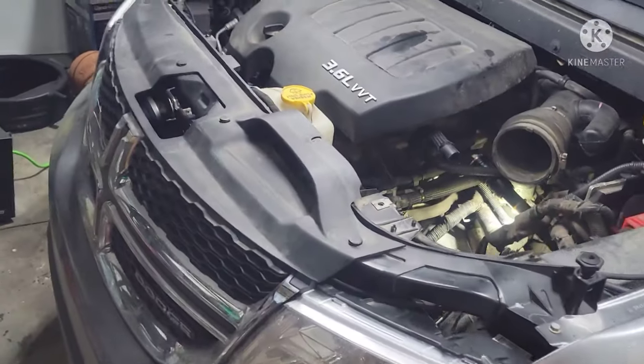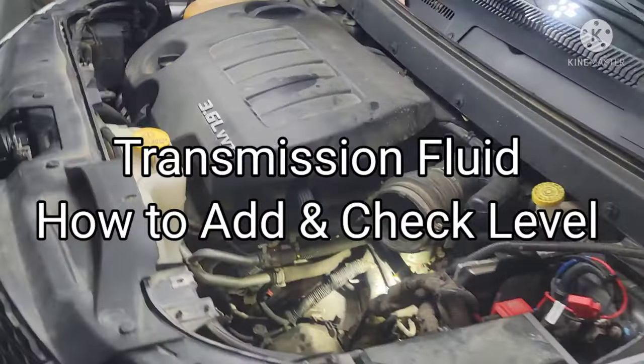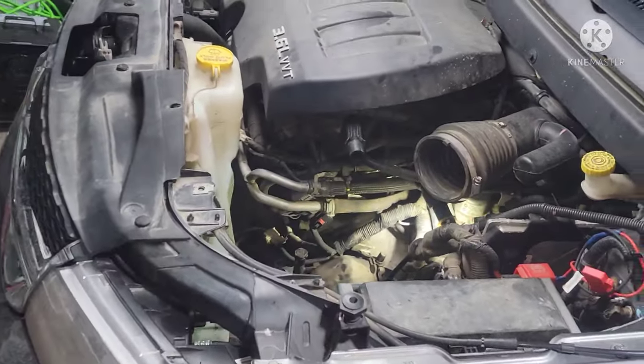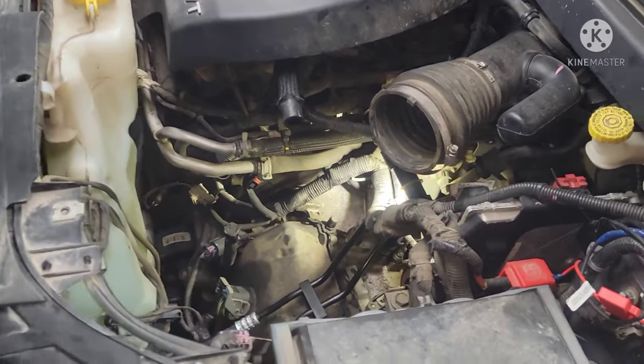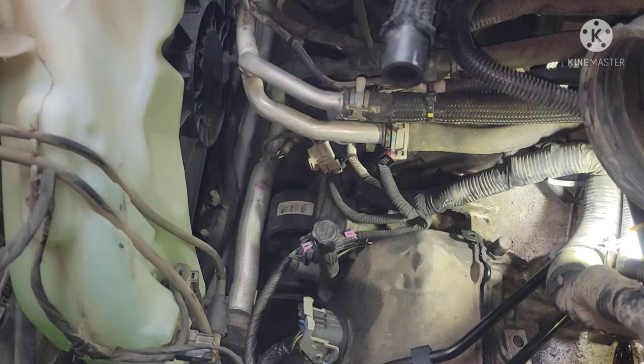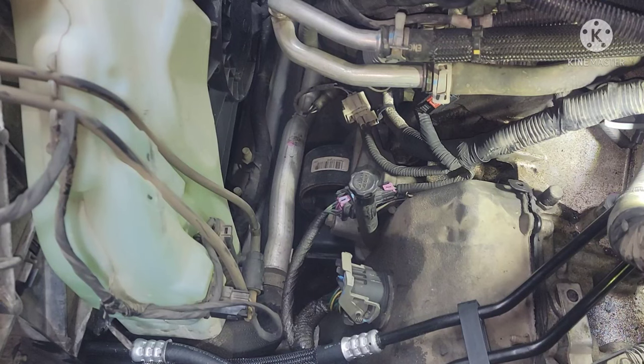All right guys, welcome back to another video on this Dodge Journey 3.6 six-speed automatic — same thing as a four-speed from the previous videos. I replaced the transmission cooler lines and I'm going to quickly show you guys how to check your level, add fluid, and what kind of tools you need.